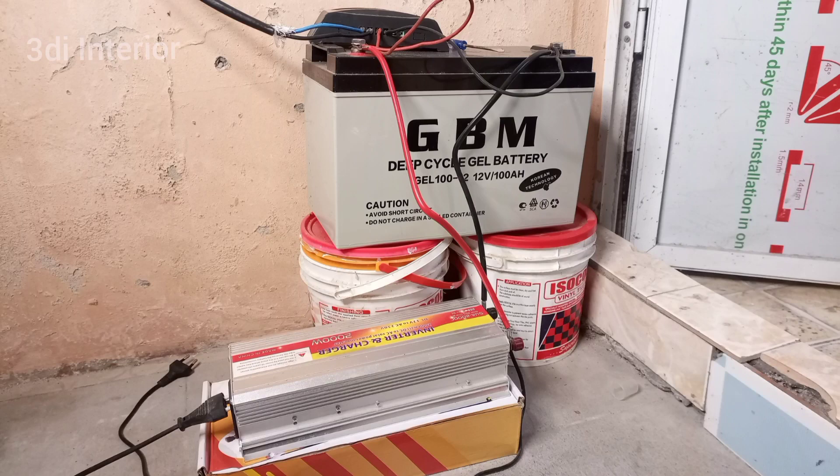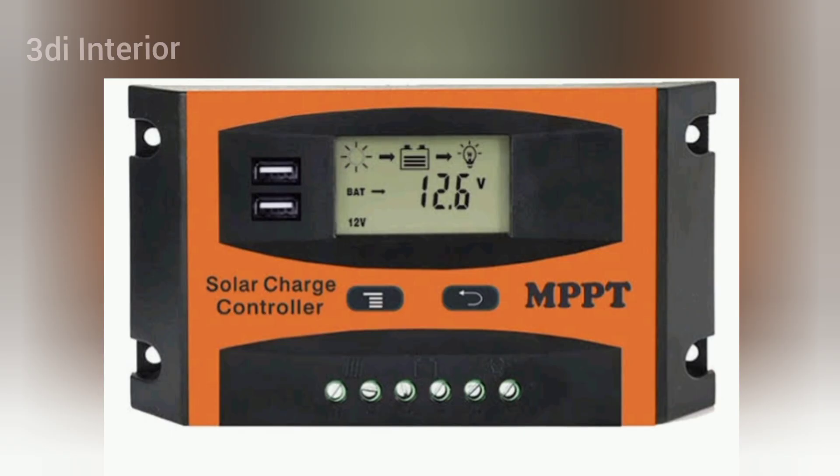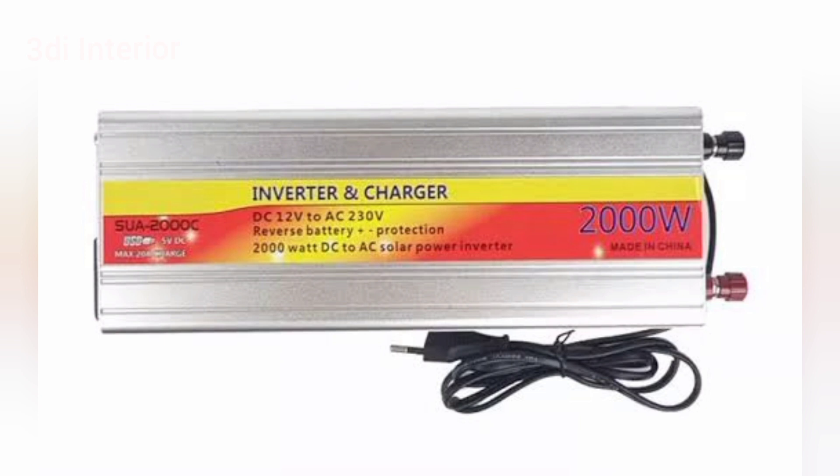Hi guys, welcome once again. Today we are going to be showing you how to install your own solar setup with inverter. What we are going to be needing for this is: a solar panel, battery, charge controller, and inverter slash charger.